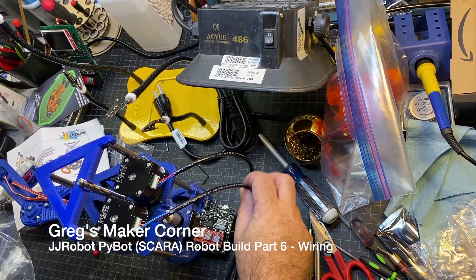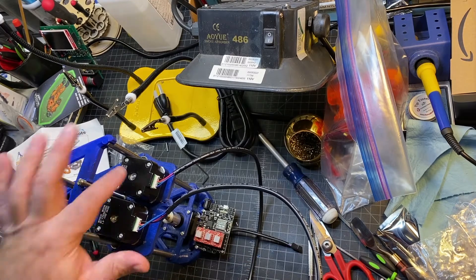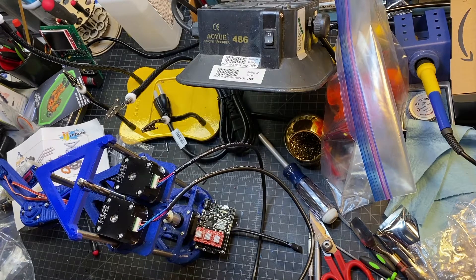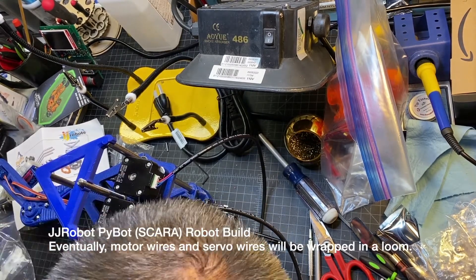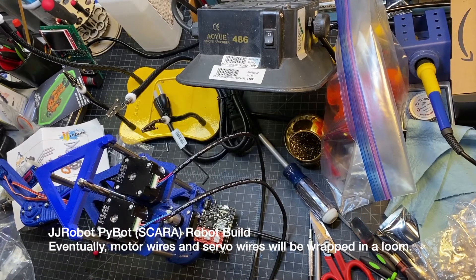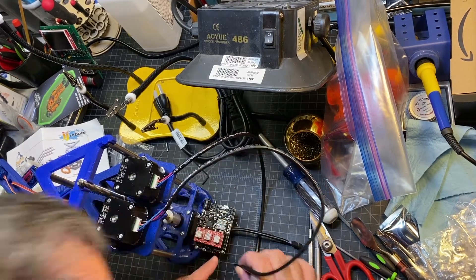I'm going to go ahead and wire up the motors, and I'll probably be putting some zip ties and things on this, but I want to get it going first just to see if it's going to work. So this is motor one, this is motor two, and it says there's a one and a two on the bottom in case you're not sure. There's M1, M3, and M2 on the board here, and you're going to line them up. Based on the documentation, the black wire will go towards the marking on the board for M1.